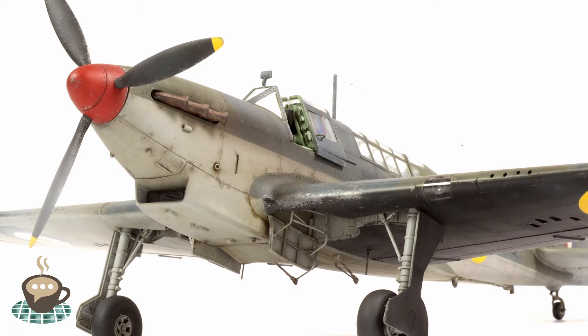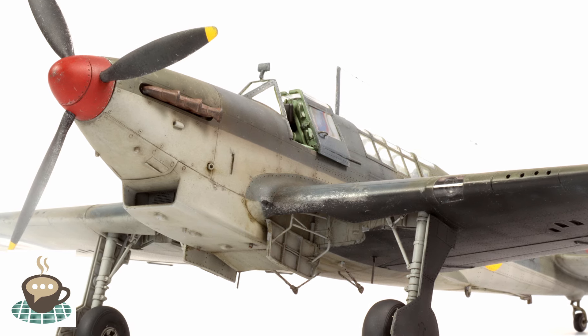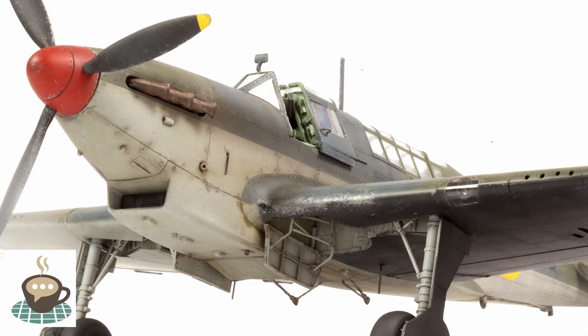So there we are — all in all a really really nice kit, nice how it went together. I'm pleased I've done all the modifications to make it a bit more accurate and a bit more refined, but if you just wanted to do it straight from the box you'll have a really nice result. It's a very nice kit.